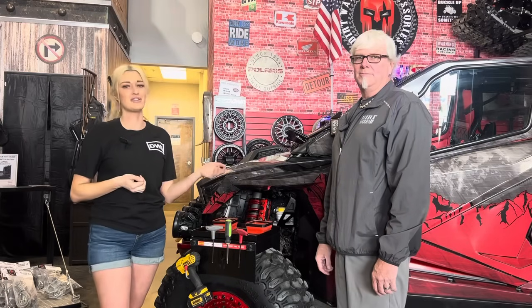Hey guys, it's Zoe over at Dirt Warrior Accessories. Today we have Shane with us. He's going to tell us a little bit about our new product, the tire mount tool tray.